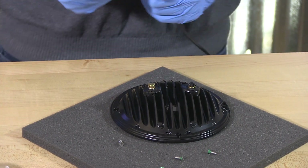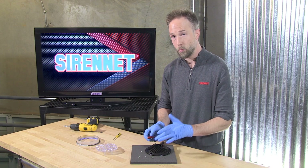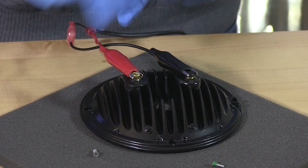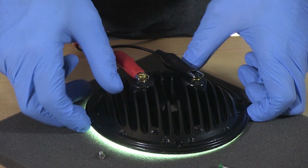Grab some ground and power. And if you are doing any kind of a conversion with the 6-inch Whelan rounds, remember — reverse polarity protected, so you're not going to harm anything. You're just going to notice that the light won't work if you flip the lead and the ground circuit around.